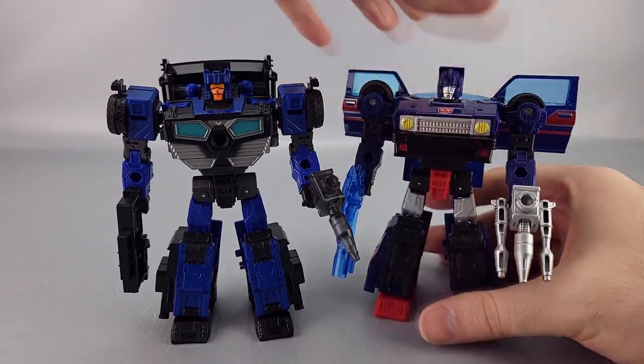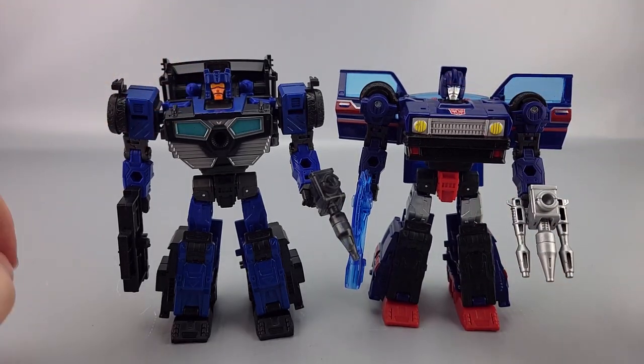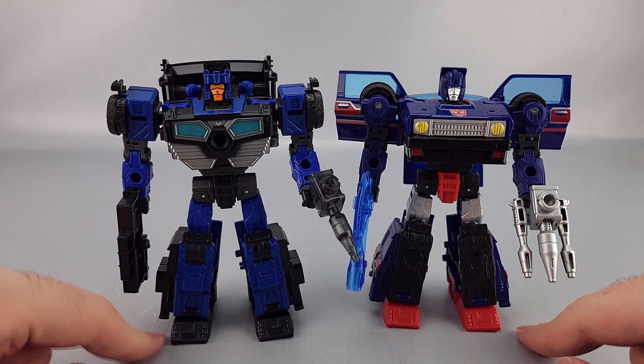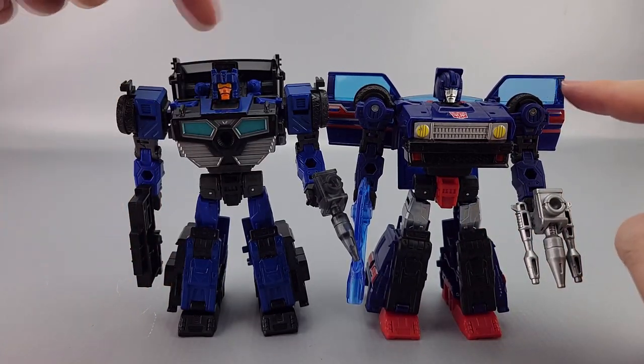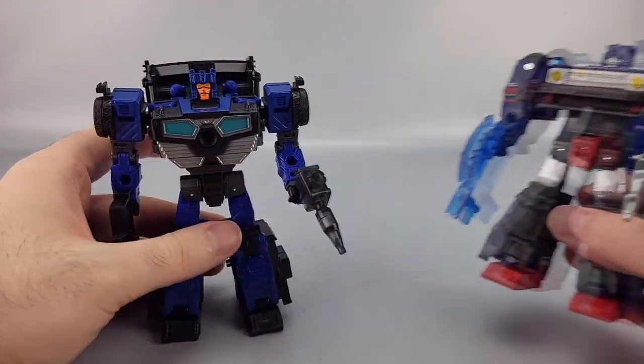Quick comparison — here he is with the original Skids mold. You can see how much they remolded the chest, while the legs are almost identical except for how the outer car parts look. The shoulders are different with no more door wings, and there's a new head, but a lot of the same engineering overall.